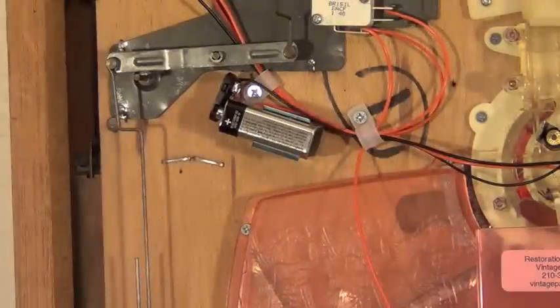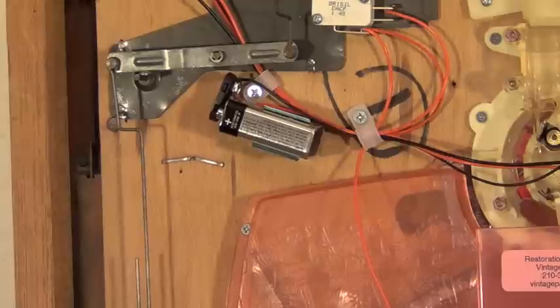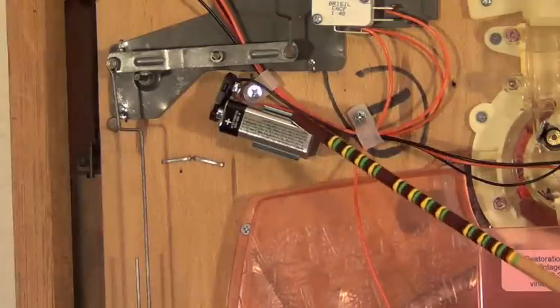For this machine we wired it to run off a 9-volt battery. These machines are mechanical — you don't need electricity to run them; they operate off gravity alone. But if you want the lights to flash or come on to let you know when the supply tray is out of balls, you need to hook them up to a power source. A 6-volt battery, those big square flashlight batteries, or a 9-volt — anything will really do. We're just talking about a couple of lights so we don't need a lot of power.